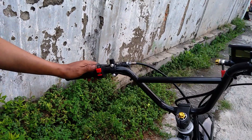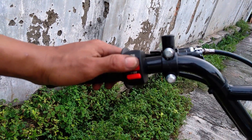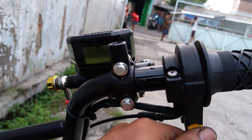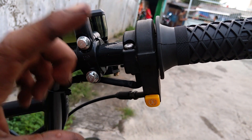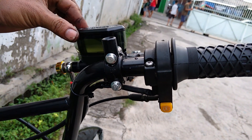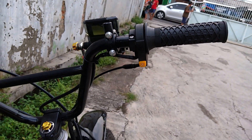Lalu kita kunci lagi. Di sini ada saklar untuk nyala matikan lampu, on off. Dan di sini juga ada handle, handlenya dari Brembo, handle kopling. Lalu pindah ke bagian kanan, di sini ada tombol starter. Jadi ini bisa starter, tapi kita harus pencet dulu kopling baru bisa dipencet starter. Dan di sini juga ada pengeremannya dari Brembo.